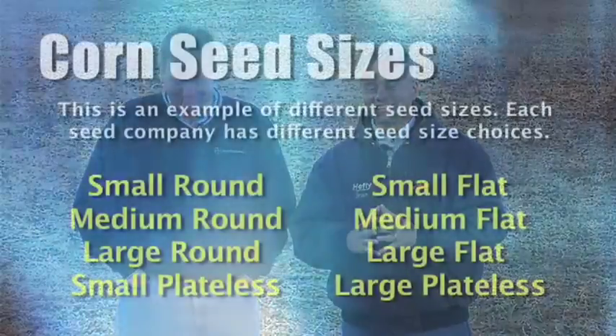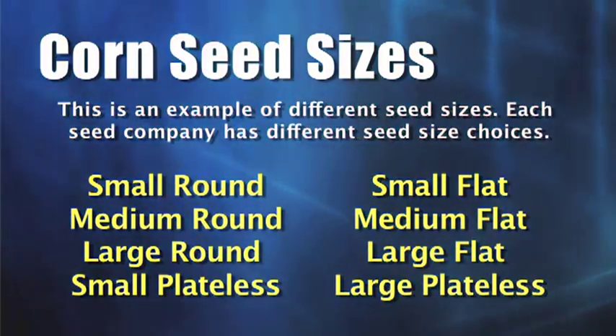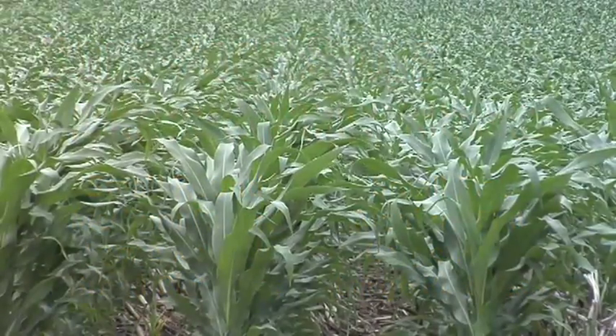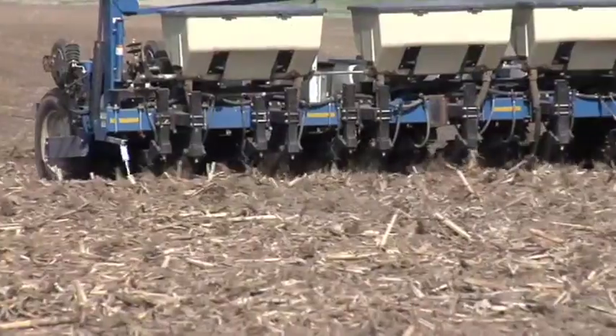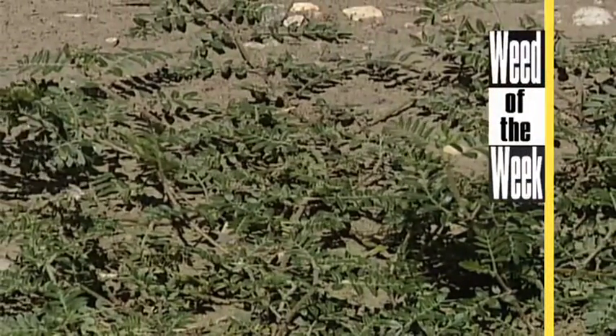Getting back to the seed size thing — we wanted you to understand there are a lot of different seed sizes when farmers are buying corn. If a farmer does not have the right planter, he has to look for a certain seed size to buy, and seed corn supply becomes a major problem. He can't just pick the one variety that works best; he has to have that variety in the right seed size, which is difficult. Sometimes a variety may only have small seed available and you can't even get the big seed. When it comes to weed control, though, things are a little easier — this week's Weed of the Week: can you identify this tough weed?